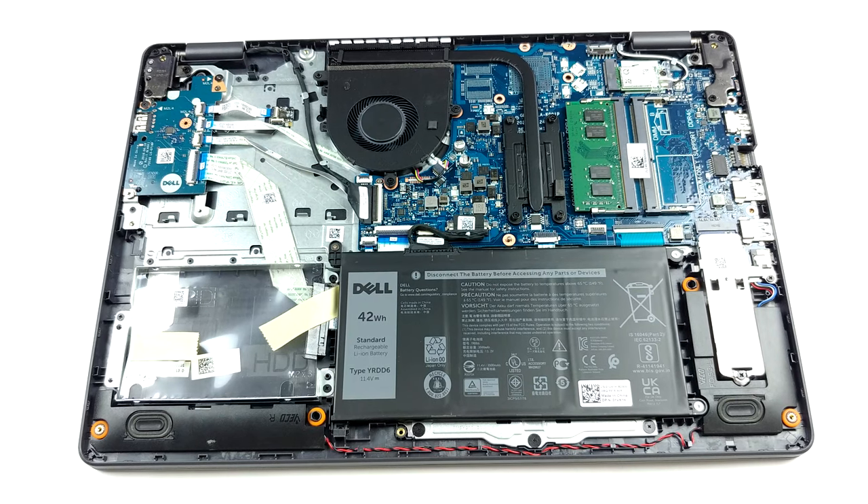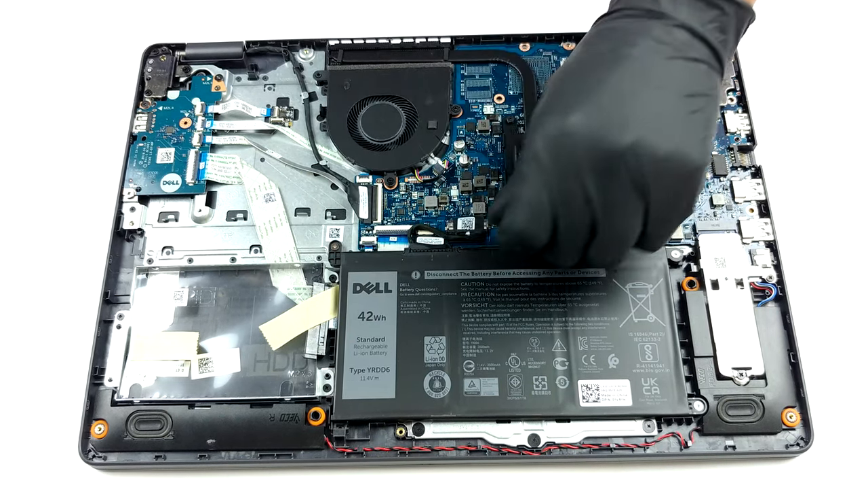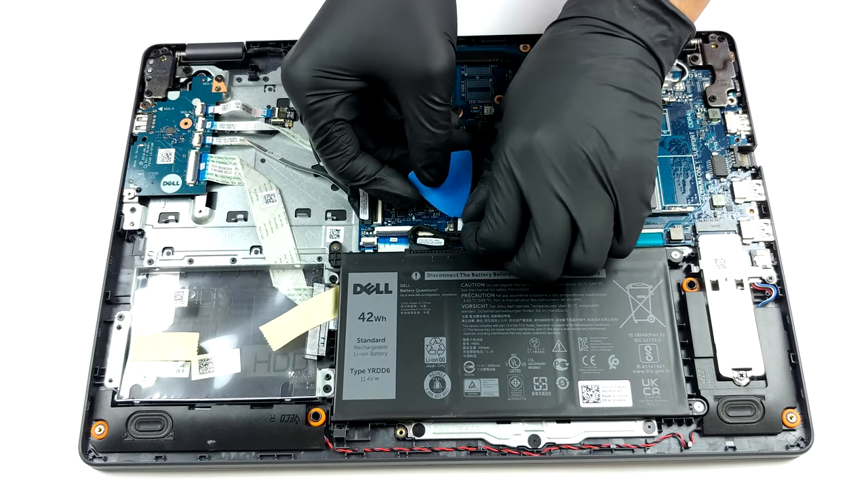The first thing we see inside is the 42Wh battery pack. Before you start removing stuff out of the device, make sure you unplug the battery connector.